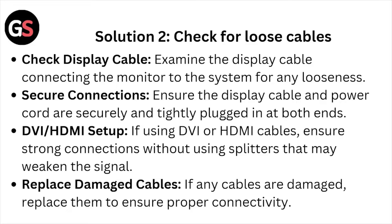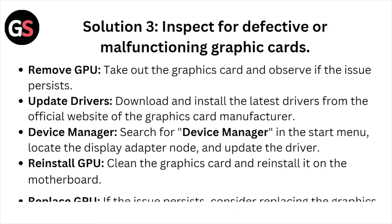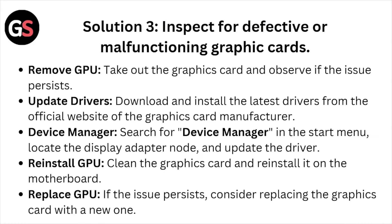DVI/HDMI setup: if using DVI or HDMI cables, ensure strong connections without using splitters that may weaken the signal. Replace any damaged cables to ensure proper connectivity. Solution number three: inspect for defective or malfunctioning graphics cards. Remove the GPU — take out the graphic card and observe if the issue proceeds. Update the drivers — download and install the latest drivers from the official website of the graphic card manufacturer.